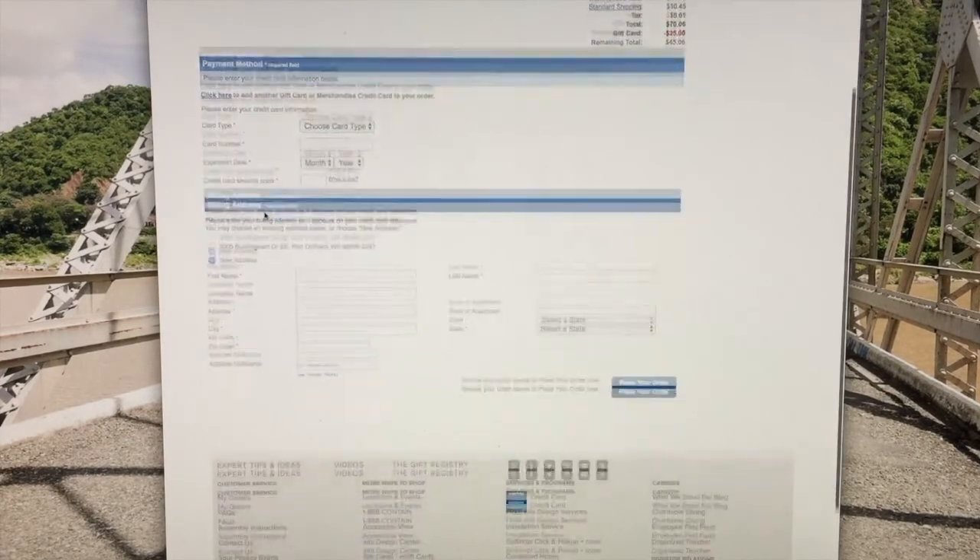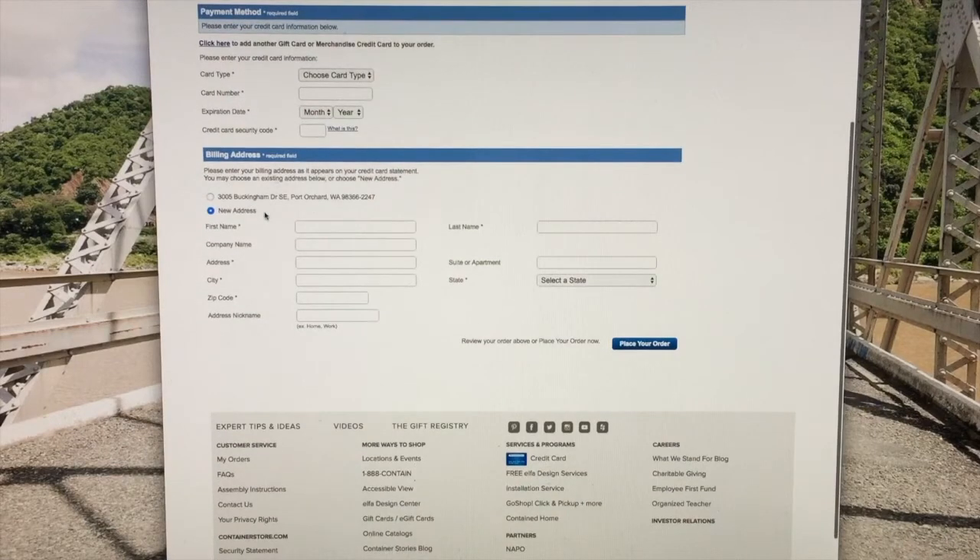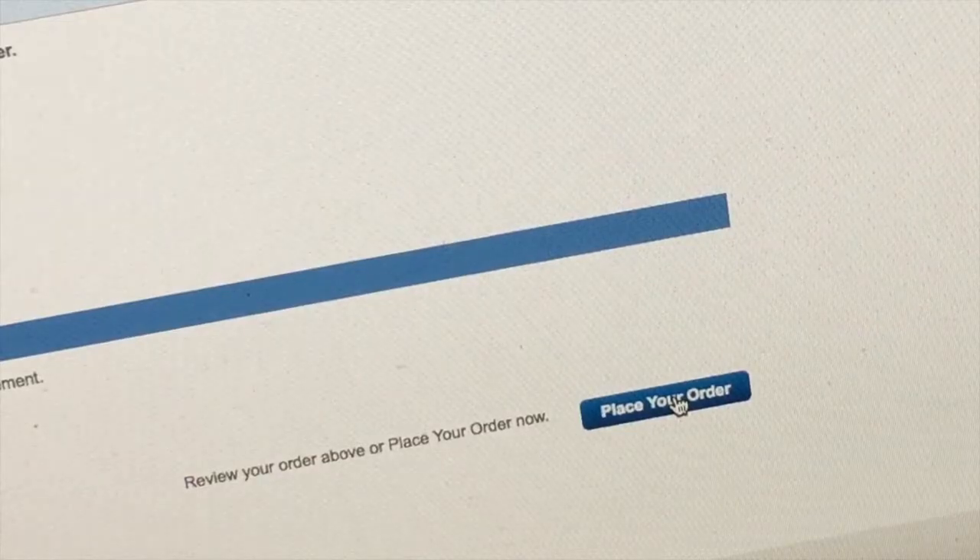Now that I've entered all my information, I'm going to go ahead and place my order by clicking place your order.